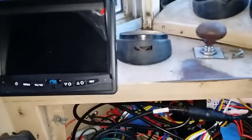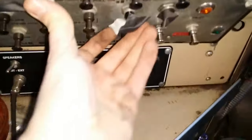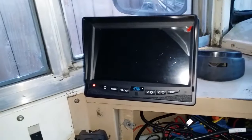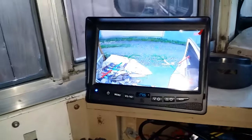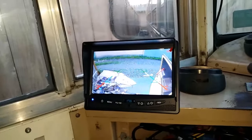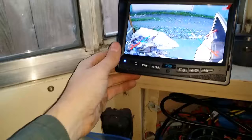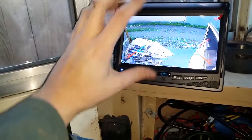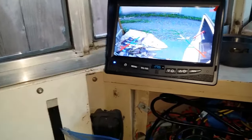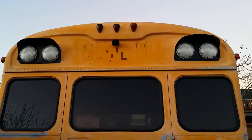Everything else is hooked up — it's now the moment of truth to see if we actually get a signal. Let me flip the master switch. That is the back of my bus! My big garbage pile. I feel like I've accomplished something — looks pretty good. I'm going to have to adjust the camera, but yeah, looks pretty good.